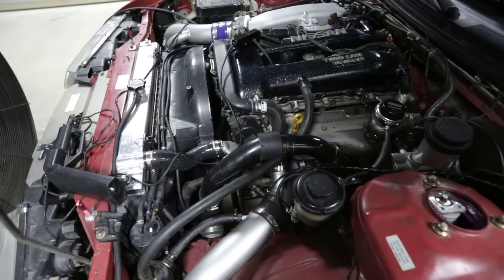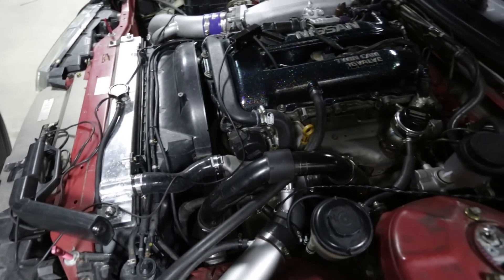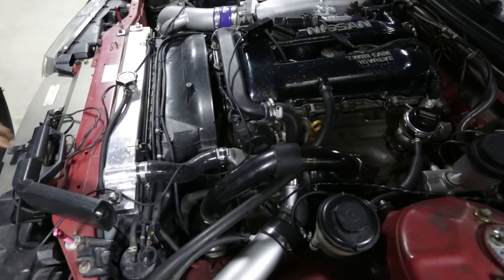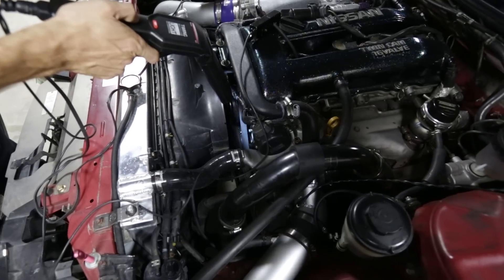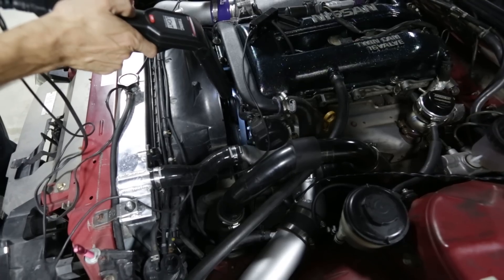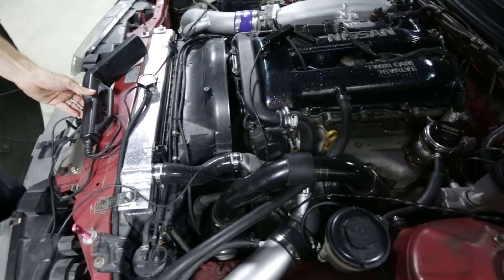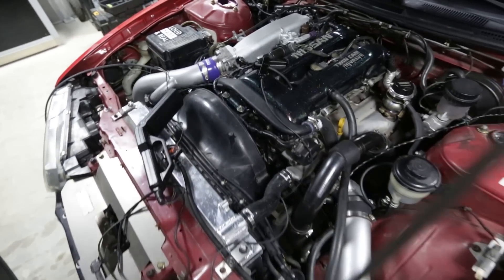Before we actually get down to any tuning, we want to make sure that our timing is set according to the ECU — that means the same timing figure at the engine as it is on the ECU. So now we know we've locked it off at 15 degrees and it looks like it's packed 15 degrees down in there. It's kind of hard to see, but this is the way to do it.